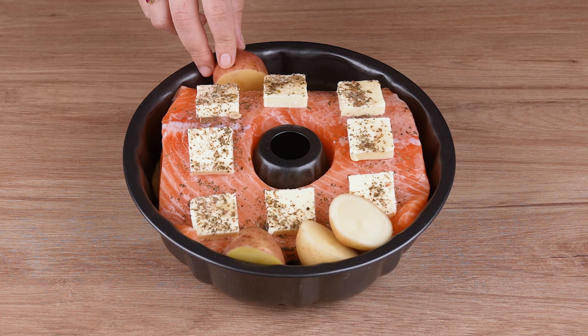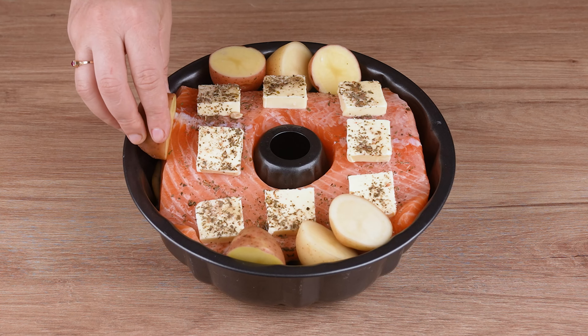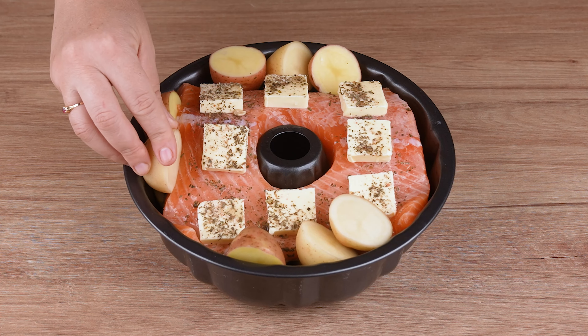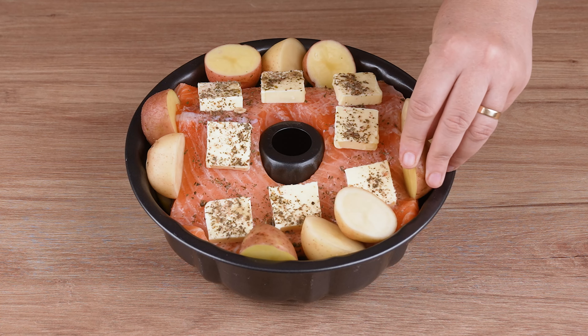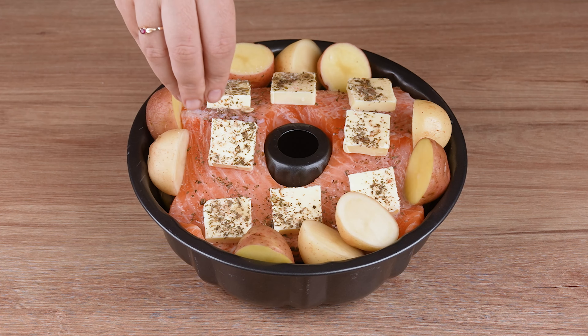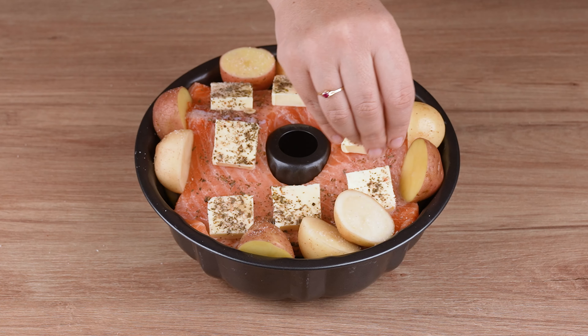Take this time to share this video and write in the comment section the name of the city from which you're watching it, and we'll make sure to leave a heart especially for you. Season the potatoes with a pinch of salt and drizzle with a generous amount of olive oil.